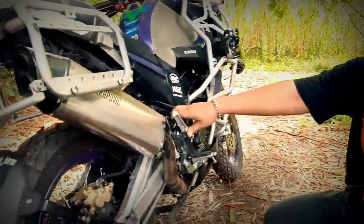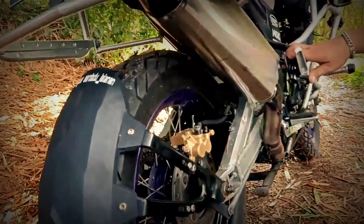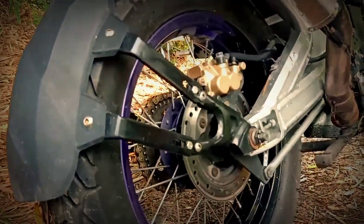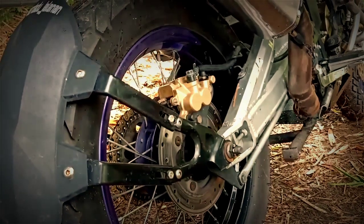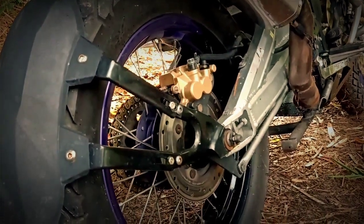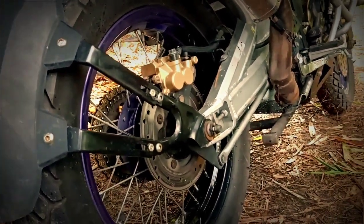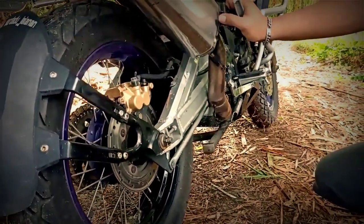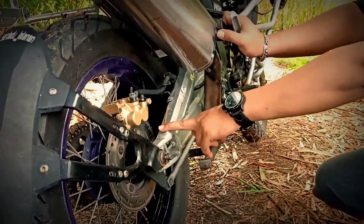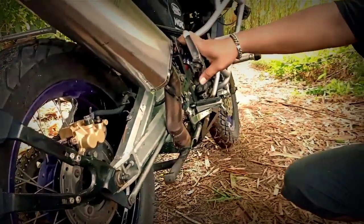Untuk pengereman motor ini, memang kita udah ganti upgrade semua sih depan belakang. Untuk pengereman yang belakang, kita udah upgrade dari tadinya Bison Tromol, kita upgrade jadi rem cakram. Belakang kita gunakan dari original kaliper depan buat Bison, kita upgrade ke belakang, kita buatkan bracket tambahan juga.